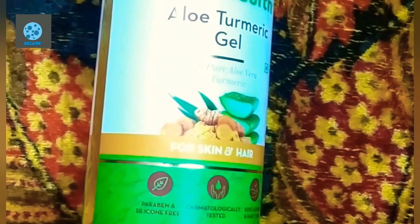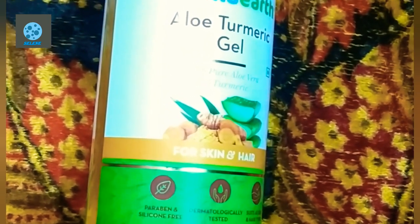Hello guys, welcome to Selene. Today we are going to talk about aloe turmeric gel. This is the formula of aloe vera gel but with turmeric added.